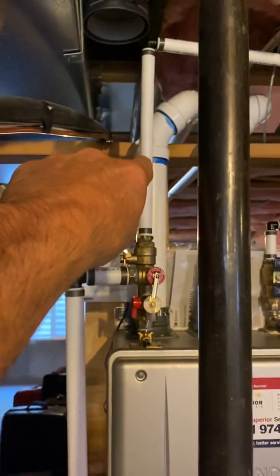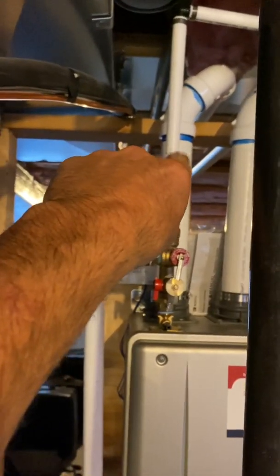Humidifier goes right there. Use a shark bite for hot water to the bypass.